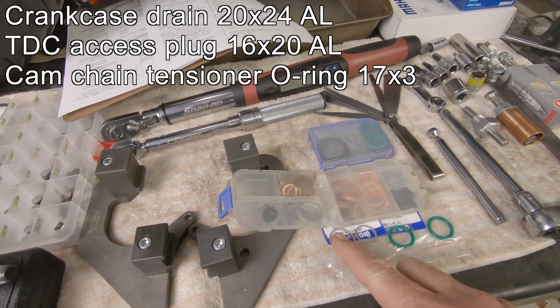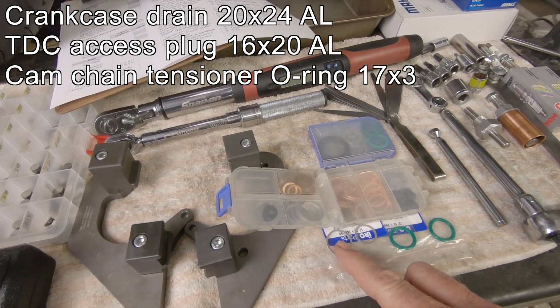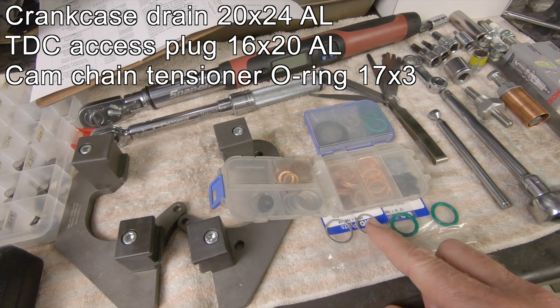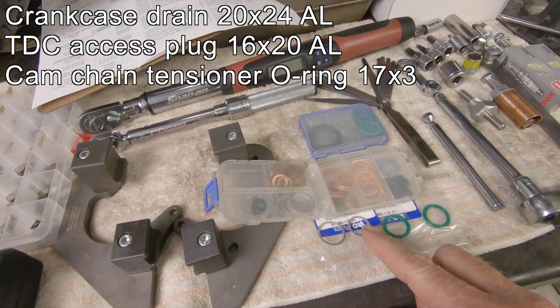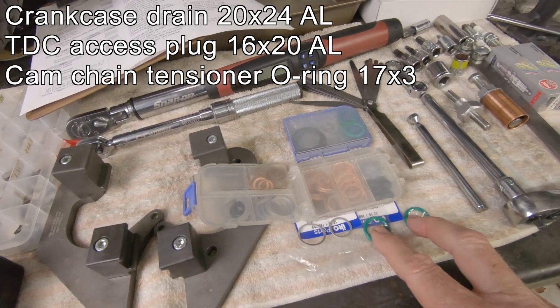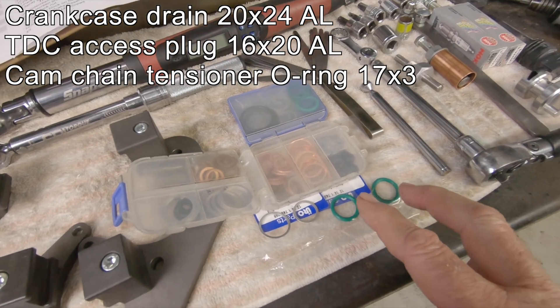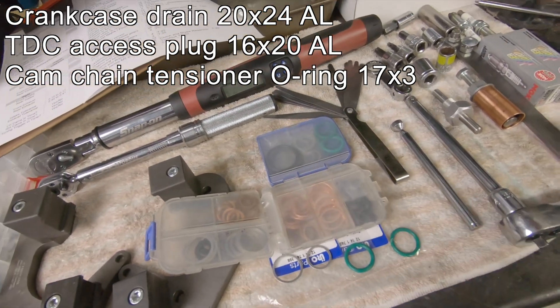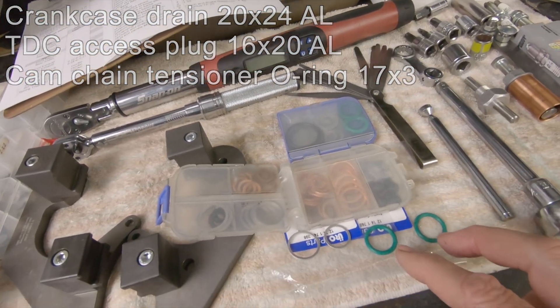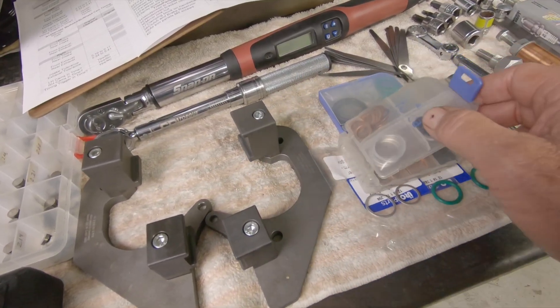You'll need crush washers and gaskets for the shift head engine. This is a 20 by 24 aluminum crush washer for the drain plug. You need a 16 by 20 aluminum crush washer for the top dead center access plug. You'd also need a couple of these 17 by 3 millimeter o-rings that seal the cam tensioner.